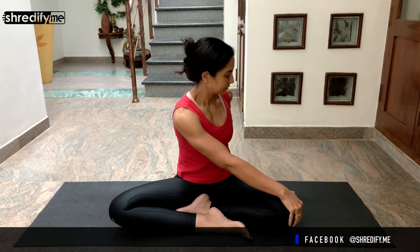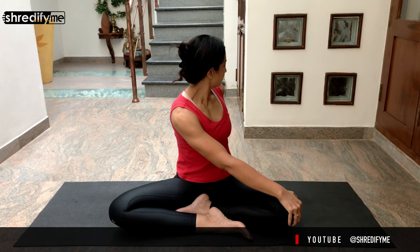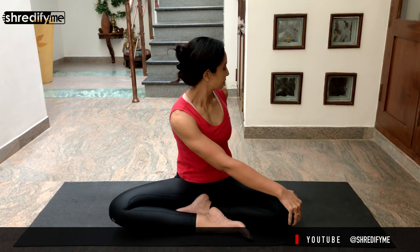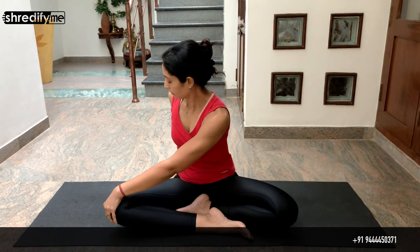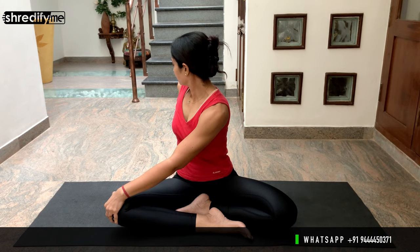Now bring your head back to neutral position. Bring your right hand and place it on your left knee, and place your left hand behind you and gaze backwards. This is a good twist for the spine. Gently release, then bring your left hand and place it on your right knee, place your right hand behind you and gaze behind. Keep breathing normally.